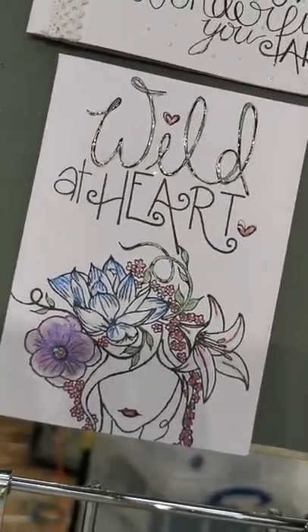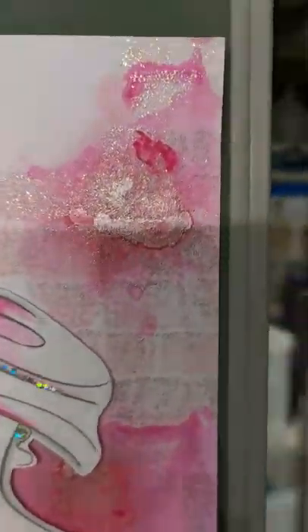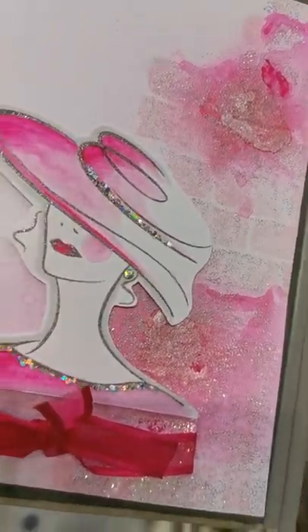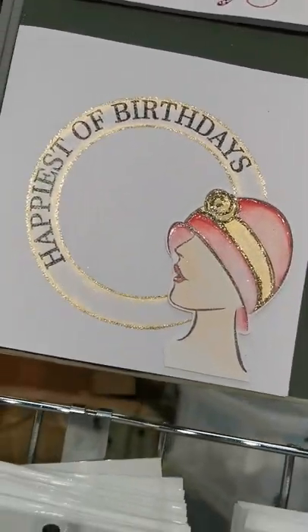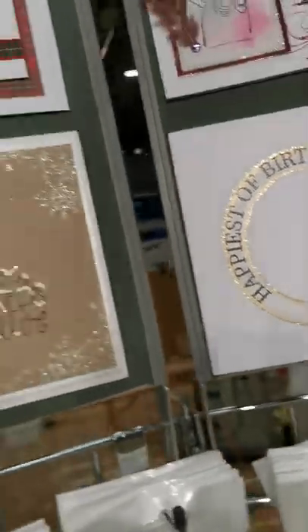Another one of my faves — Wild at Heart. This is one I did last week. Look at that background — that's a brick background from the Aperture set. Gorgeous. Happiest of birthdays. Look at that — that's the circle. Love the circle. I'm still demoing that today as well.